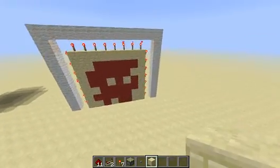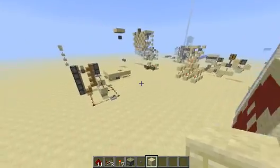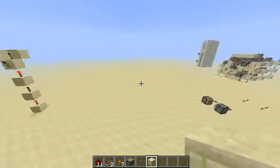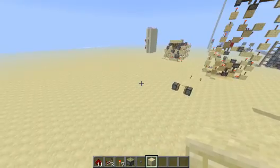Hello again everyone. Today I'm going to show you how to make a three state ring counter, which, if you don't know what it does, it toggles between three outputs with the press of one button.